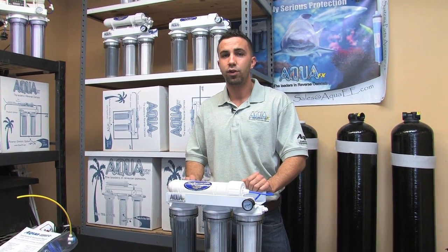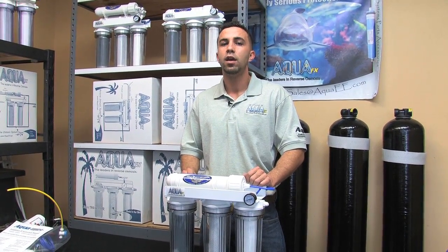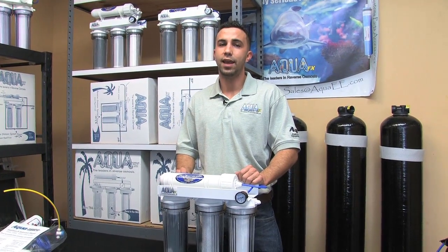Our two most popular sizes are the 18 by 33 40-gallon storage tank and the 24 by 50 100-gallon storage tank — that is diameter by height.